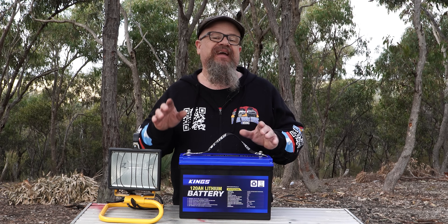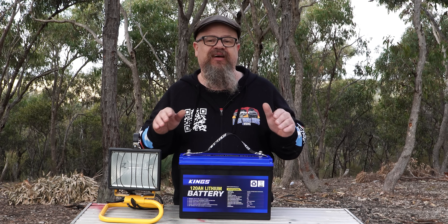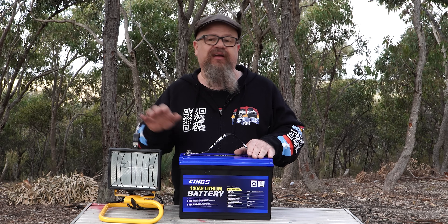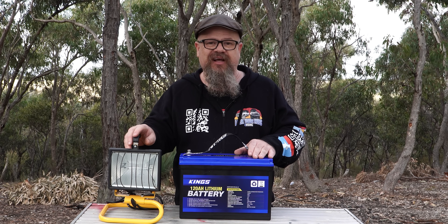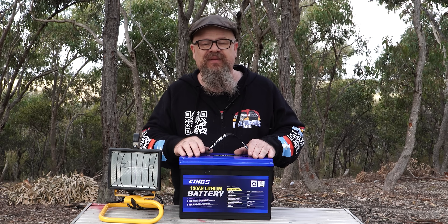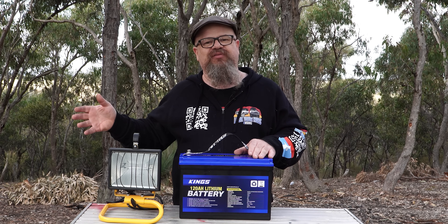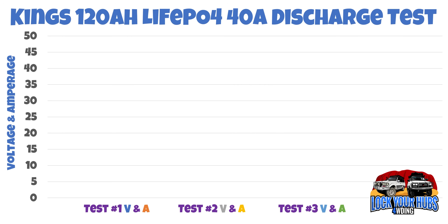Nearly 14% — and it is rated at 40 amps of load. They rated it at 120 amp hours at 40 amps of load. If I plug my 500-watt halogen into an inverter, it gets me at 45 amps of load, which is very close. So let's check out the results for that.